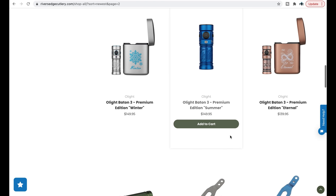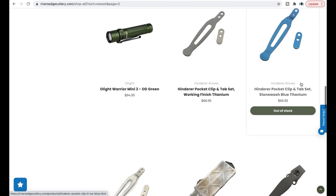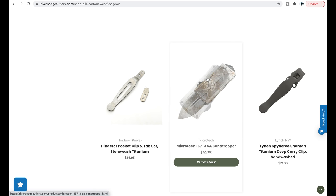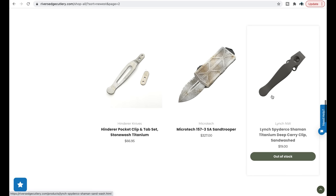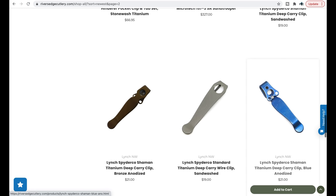Got some flashlights here, some of those lighter and flashlight combinations that Olight's doing — I don't really get that. Some Hinderer Hardware — they definitely have some of it, working finish and stonewash. We have a Sand Trooper Microtech — that's an Exocet. Spider-Core Shaman Lynch Clip — I have not tried this and I am super tempted to buy it. I have the MXG Deep Carry Clip, but this guy looks a bit wider and might be a slightly better choice. I also like that there's a hole in it.